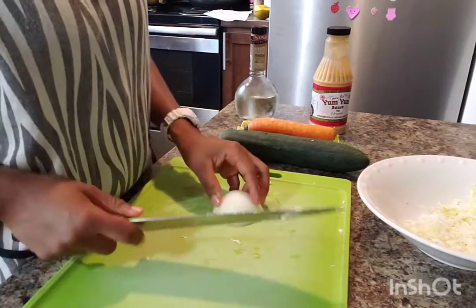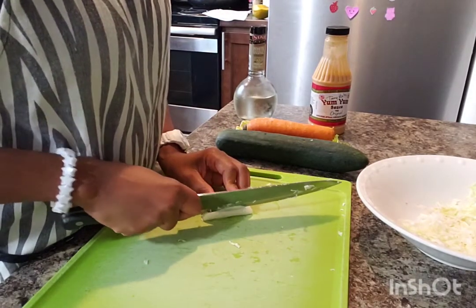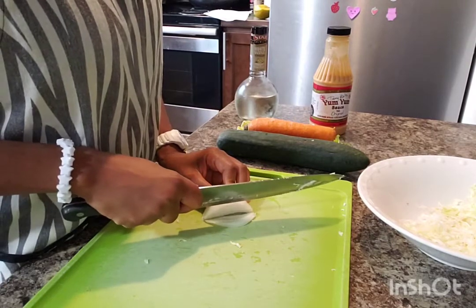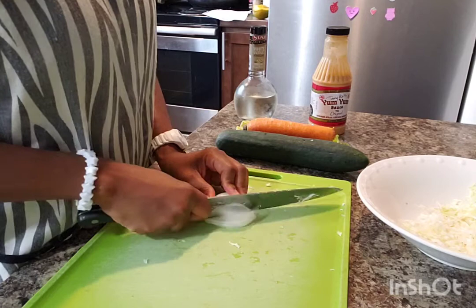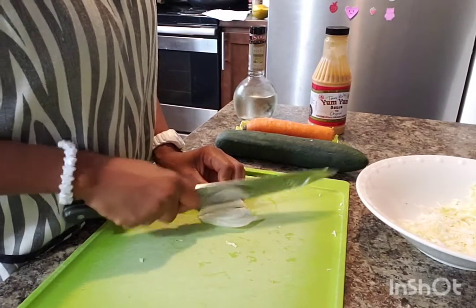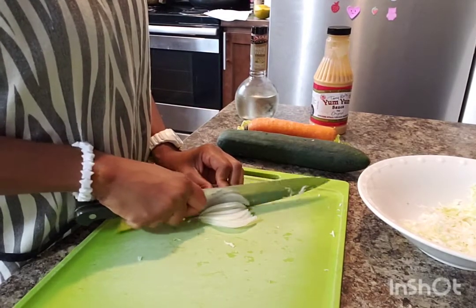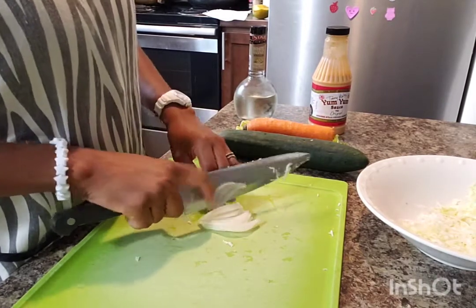I'll continue with the onion. You also want to cut it into very tiny thin slices. If you have a vegetable grater, go ahead and use that, but if you don't have one, then a knife is the best option.